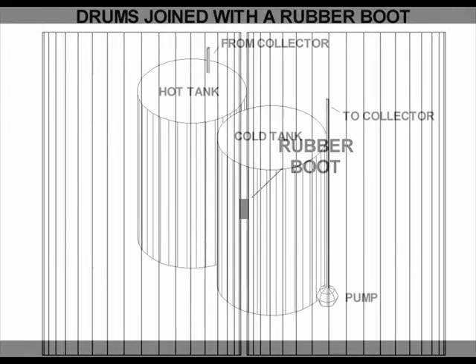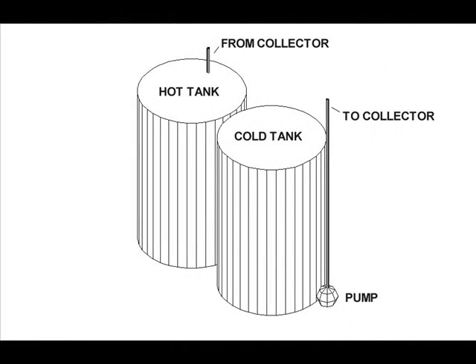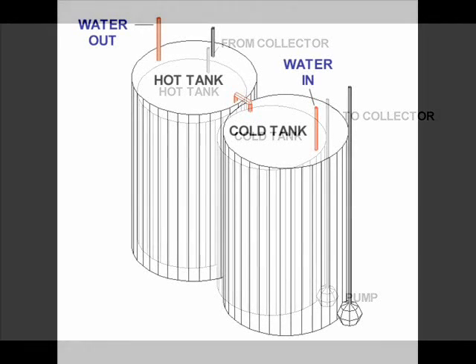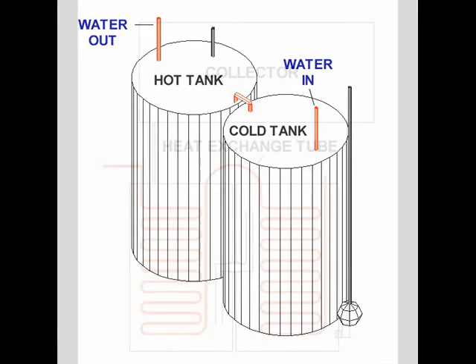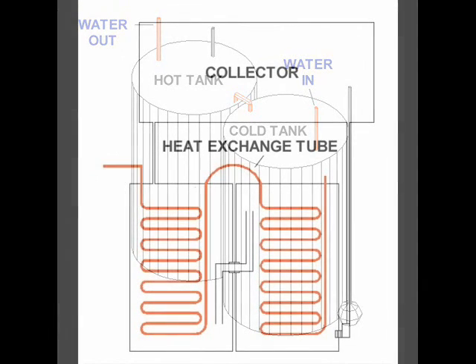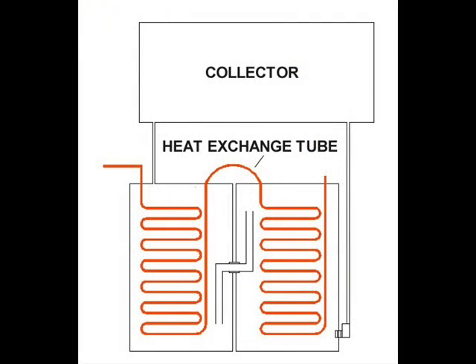That's all we need to join two drums, but we're not done yet. Let's drill a hole for the pump connection and finish the stratification plumbing later. The pump should supply the collector with the coldest possible water from the storage system. A hole towards the bottom of the cold drum should do the trick, but we'll need more than a simple boot to connect and support the pump. For this connection, we'll use a bulkhead connector.